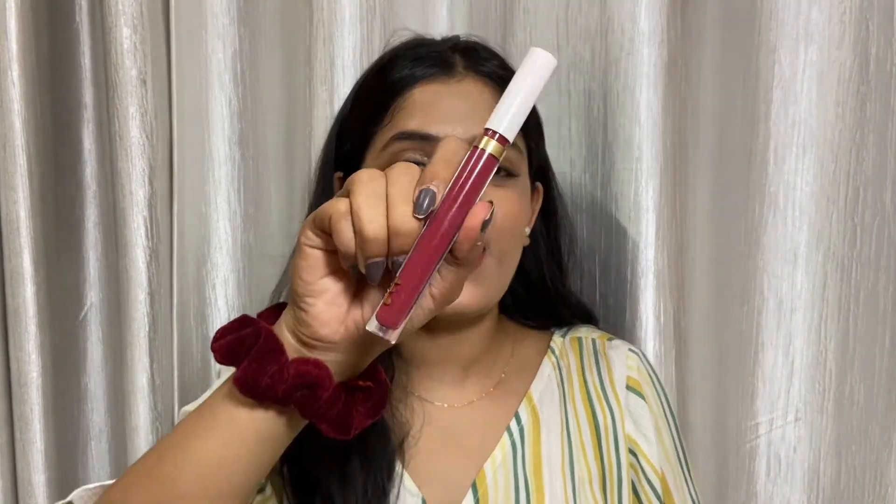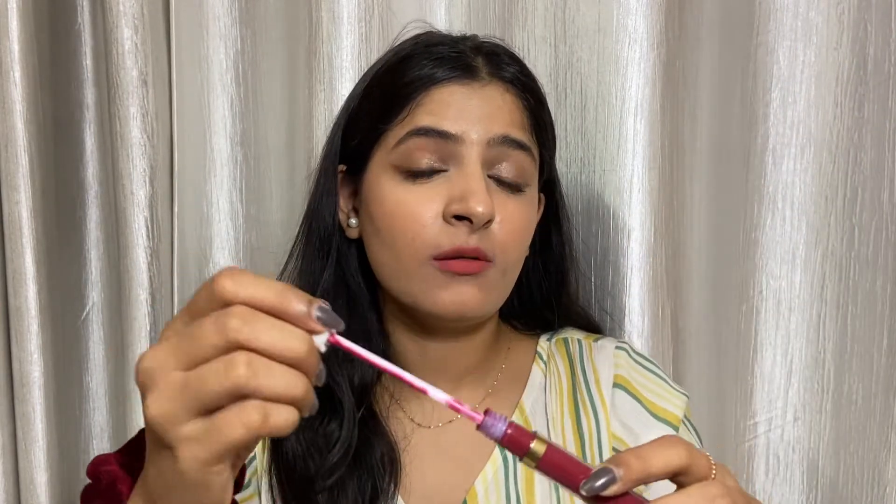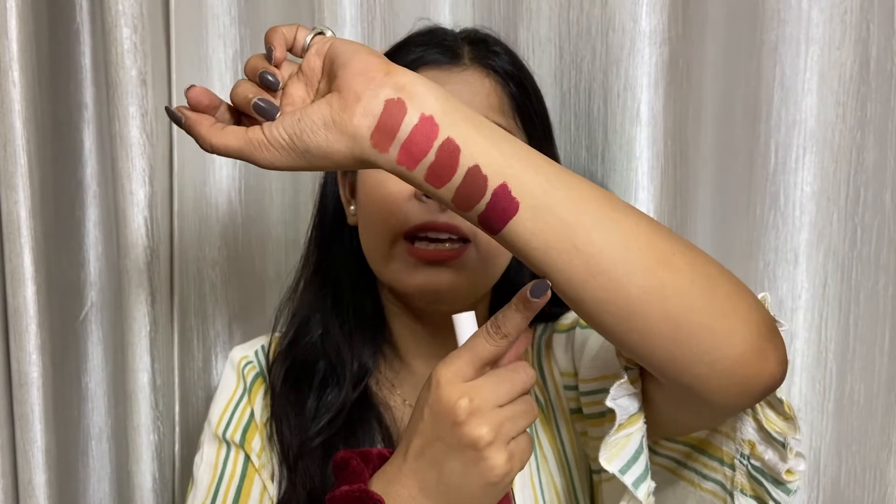The next shade is 08 Slow Fade. This is how it looks in the container. It's a bit different from the others — the others were pink or brown, but this is a deep berry shade with brown undertones. This is how the shade looks, and it's deep, yes, but occasionally you can flaunt this shade and it'll look really good.